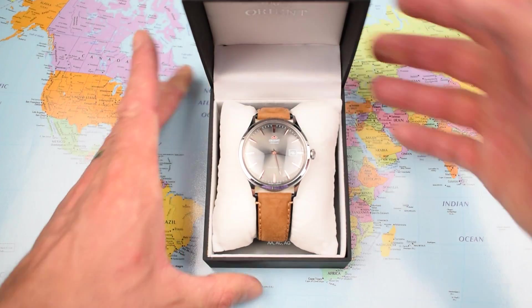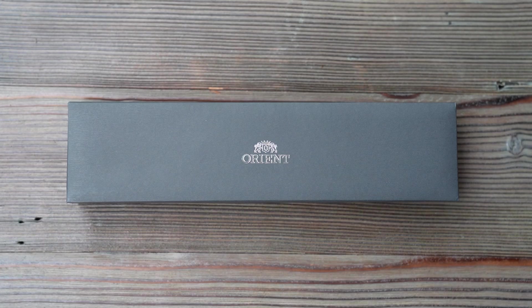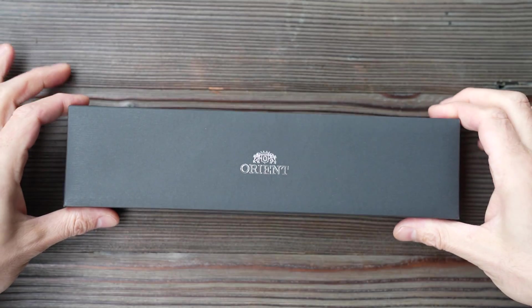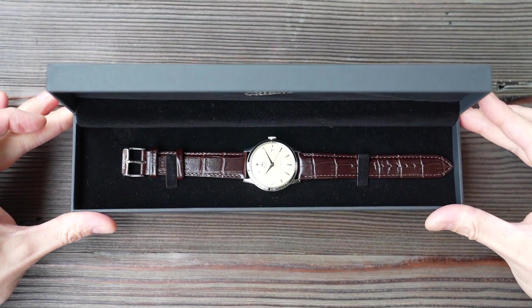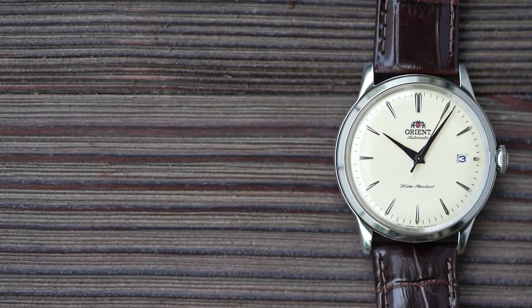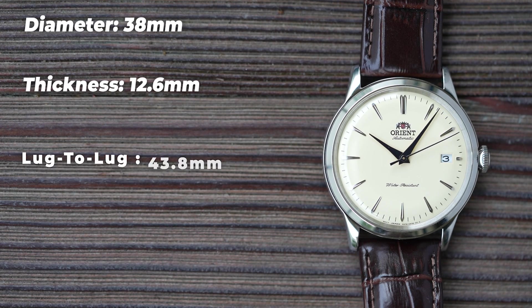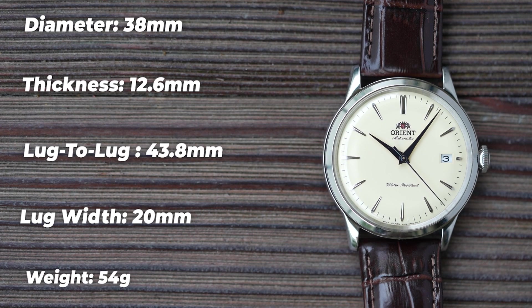One improvement I noticed is the packaging. Previous Bambinos shipped in the standard small box, the same one supplied with Rays, Kamassu, etc. This new 38 comes in a long box allowing the watch to be stored flat in transit — a little more upscale than the old box, which fits since this one is a little more upscale in price. Starting with dimensions: 38mm diameter, 12.6mm thickness, lug-to-lug a very compact 43.8mm, and they've gone conventional with a 20mm lug width. Weight on the supplied leather strap is a very modest 54 grams.